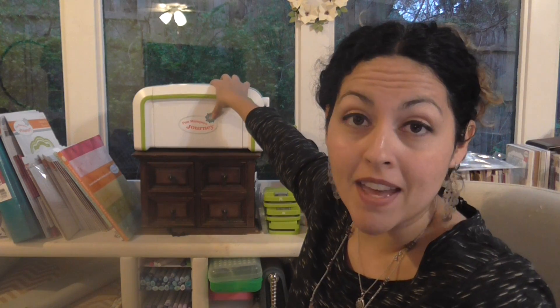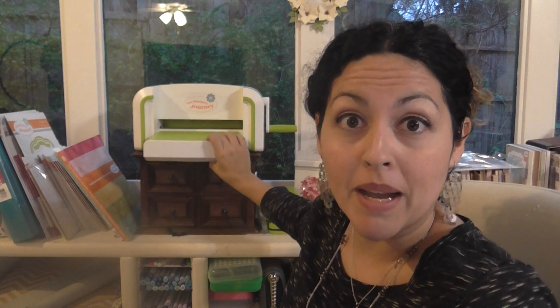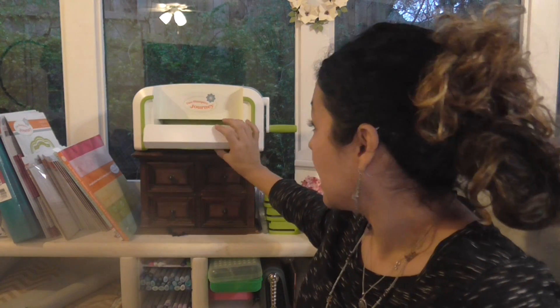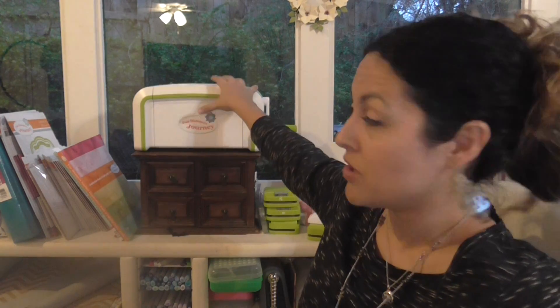Let's get started with the base of the machine. This machine right here — what is the difference, if any, between this and the Spellbinders one? As you can see, our machine is white with green, orange, and blue designs, whereas the Spellbinders machine has a different coloring. But as far as the base of the machine, the two machines are exactly the same.